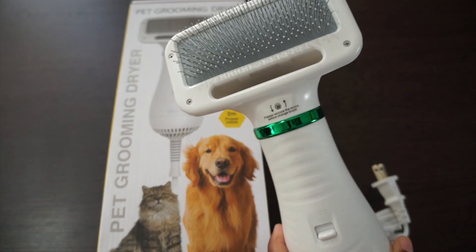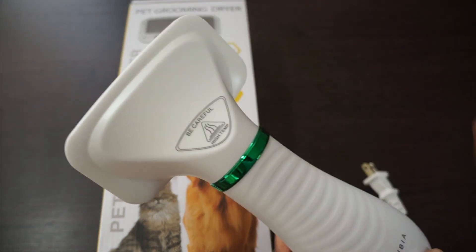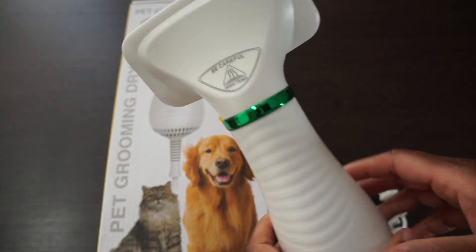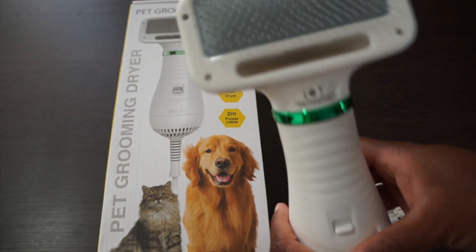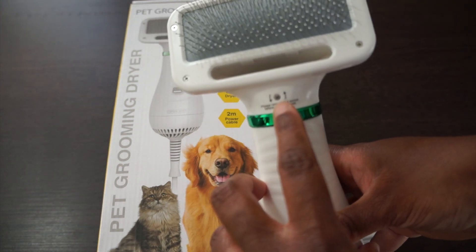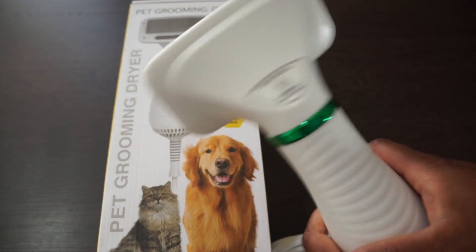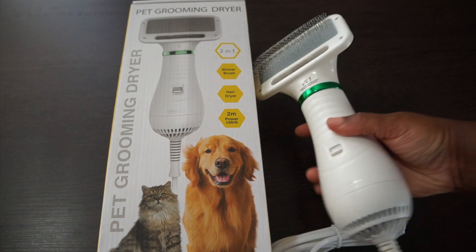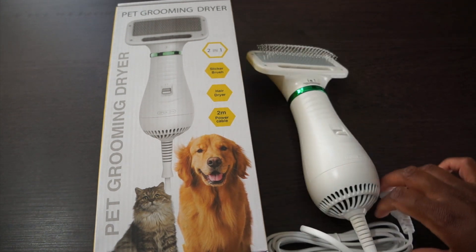After we wash our dog, we're going to towel dry him so it won't take forever to use this, and then we're going to test it out — I will be recording that for you guys. Also, if you ever need to replace this head, there's a screw here and you can unscrew it and replace the head. Thanks so much for watching — I'll catch you on the next one!